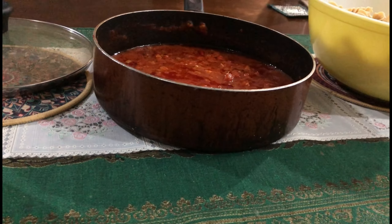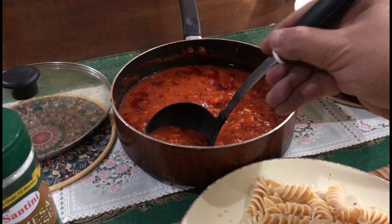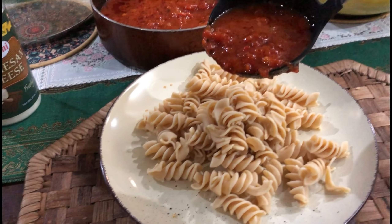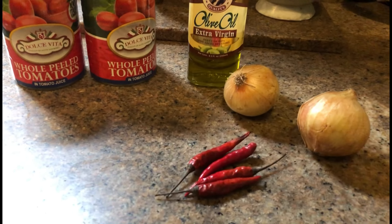Marinara sauce. This is so good even with just garlic bread like this. Let me try it. Oh yeah. Even with just regular pasta or twisted pasta, this goes so good because it's just tomatoes — the marinara sauce is just so, so perfect.